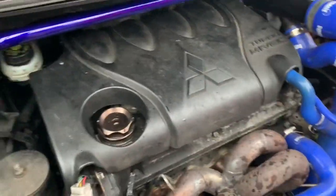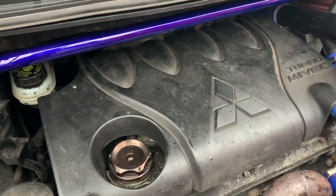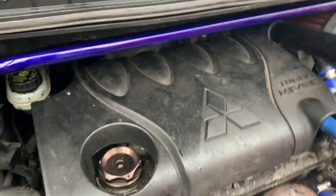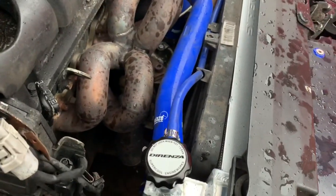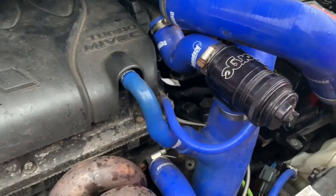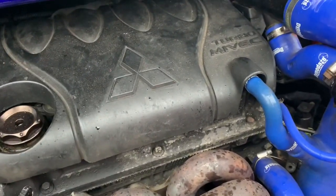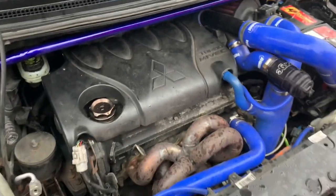This car also has Denso pink injectors that we've scaled in this morning, and it's got a fuel pump — I believe a DW200 — which will run the power that we want. It's got an uprated radiator, which is great, not something we usually see. We've got the Forge RS valve. So this is Stage 2 ready now — it's got a Stage 2 Extreme clutch in it, so that's good to go.